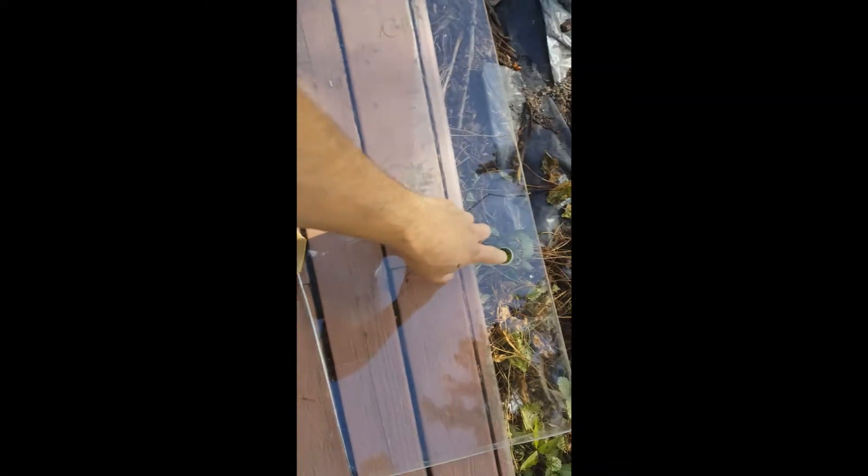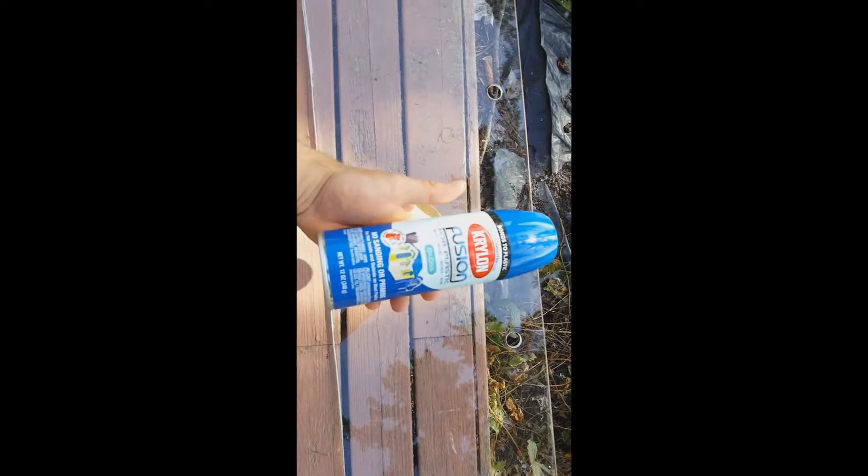I have the holes drilled out with a circle cut that I got from Home Depot. I pre-measured, put this up to the tank, and used a Sharpie to mark where they're at. Now I'm going to go ahead and sand it with something coarse so the spray paint will actually stick to it.